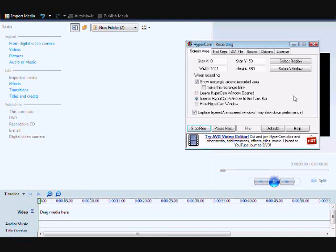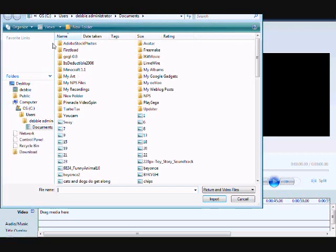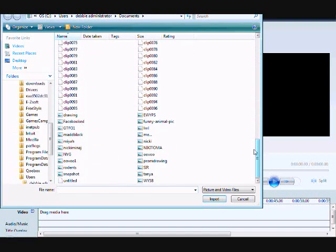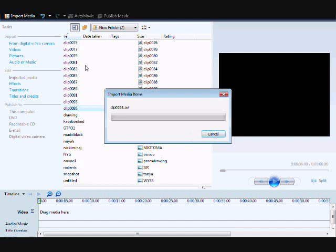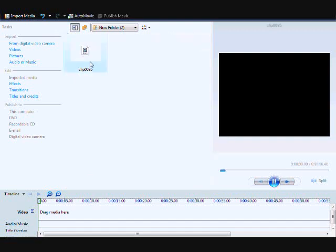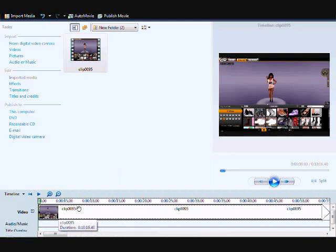I'm gonna stop the recording here so you can see what I'm doing. What I did is I stopped the video so you could see this: when you go to Windows Movie Maker, go to Videos — I have a lot of stuff, sorry — and go down to the last clip you made and import it. As you can see, the video is right here.